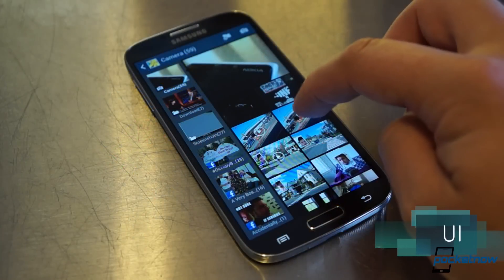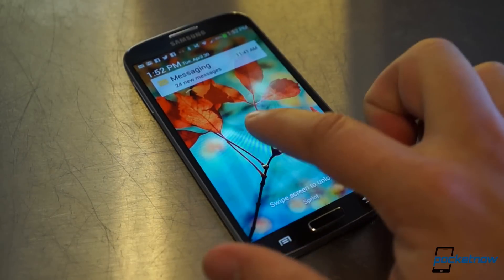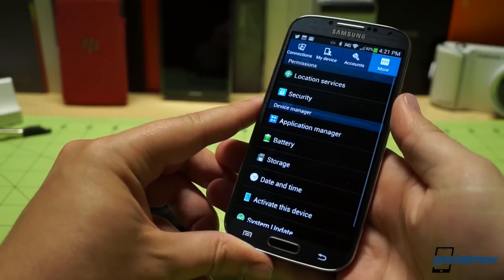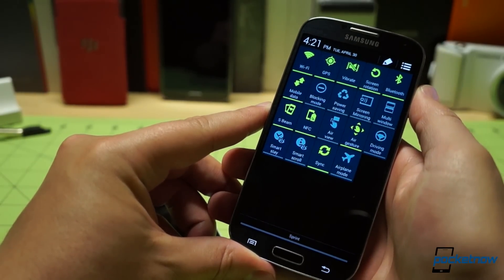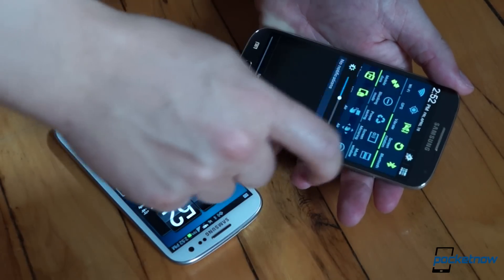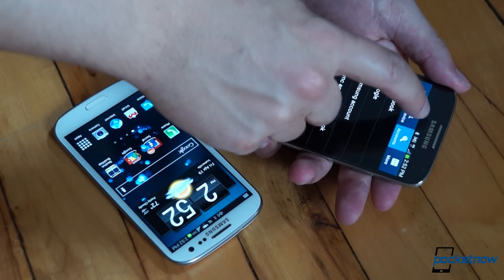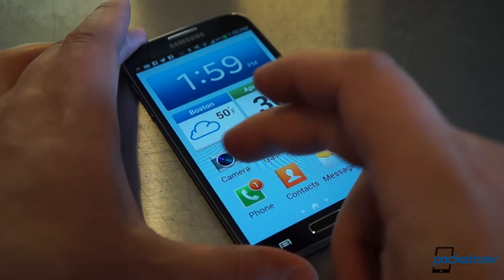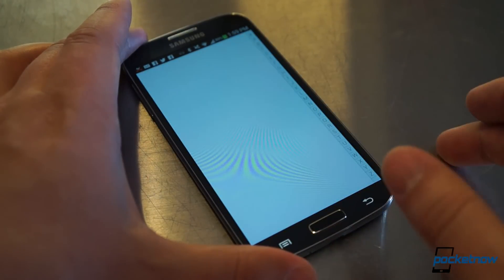That screen is also used to greater effect on the Galaxy S4 through a gesture-based interface, though the usefulness of the hovering AirView functionality is up for debate. That holds true for almost the entire suite of new features Samsung has lumped into the Galaxy S4. However, it's not just an Android phone — it's a TouchWiz phone, and that makes a world of difference. There are more features on the Galaxy S4 than most people will know what to do with, so many that Samsung has built in an easy mode to allow new smartphone users to gradually acclimate.